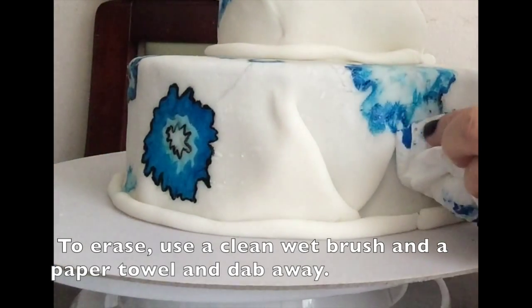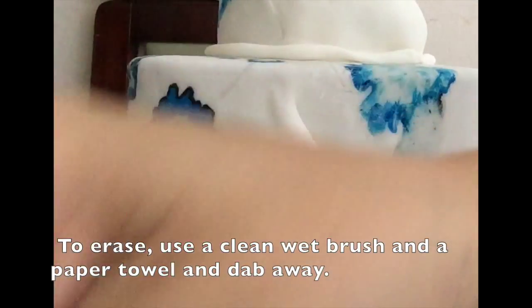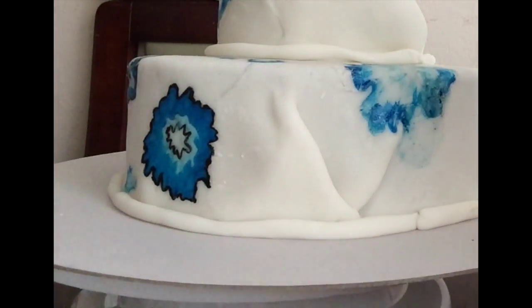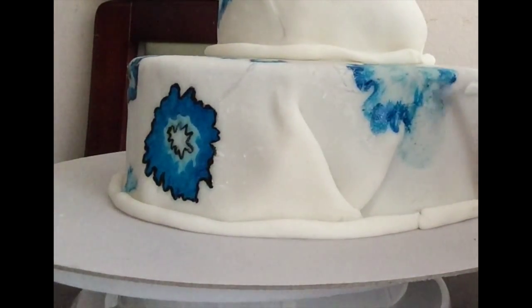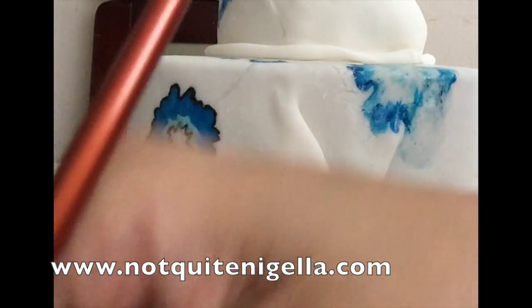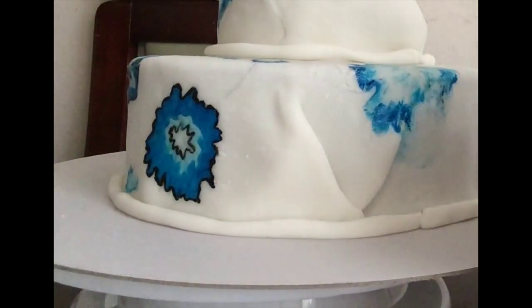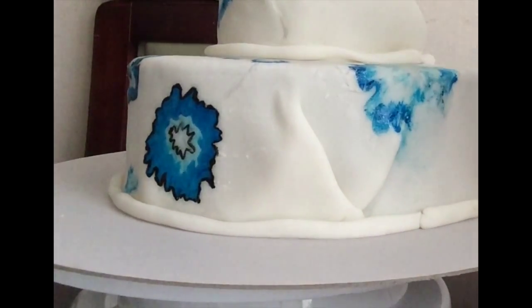The most exciting bit is that if you make a mistake — which you tend to do, because that happens — you can erase things like a boss. You can delete. Isn't that amazing? This is the magic bit where you can actually erase what you've done. For any mistakes, just use a clean brush and some water. Avoid creases or dry bits in your fondant because that's where colours can get trapped. Just keep dabbing with the brush and a paper towel and eventually it will disappear. It may not disappear completely and you may have to paint over it, depending on how dark the colours are.